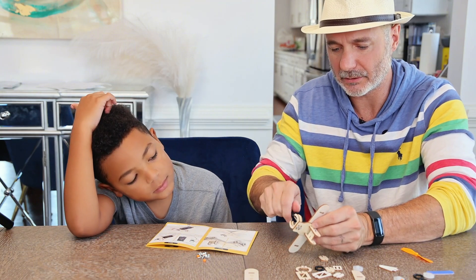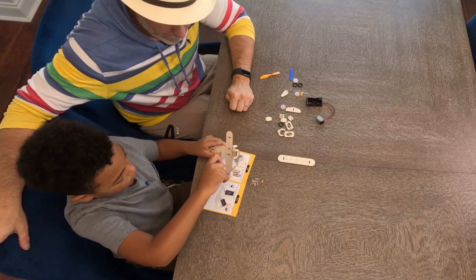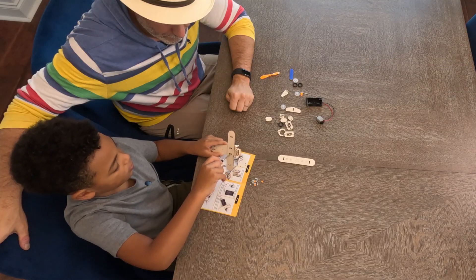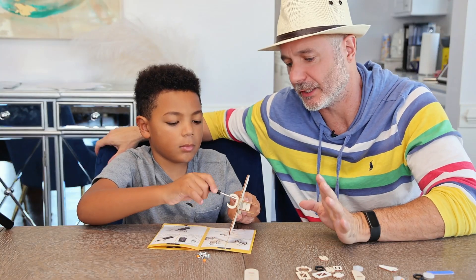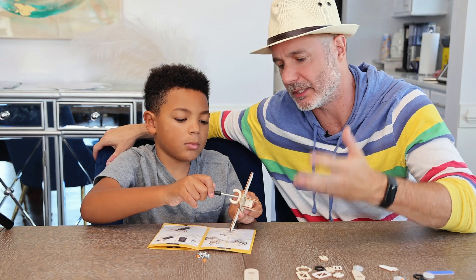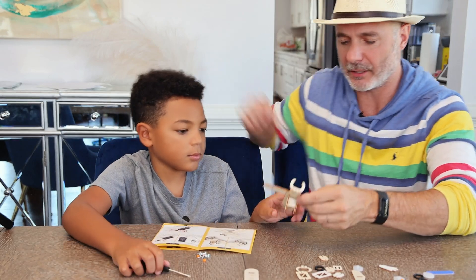Starting to look like a plane. Okay, here you go — can you screw those in? Really good. Once again, this is really good for Jersey to do, or any kid — working on your coordination. It's really hard to get the screwdriver in the hole and to turn it enough times.